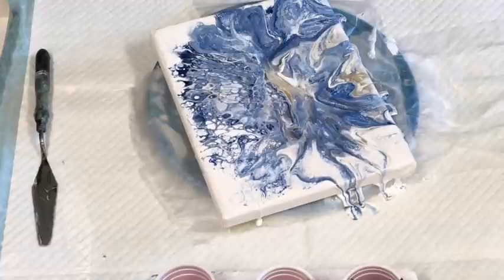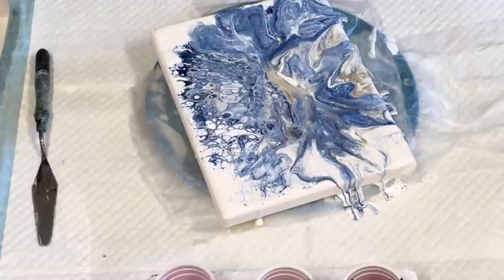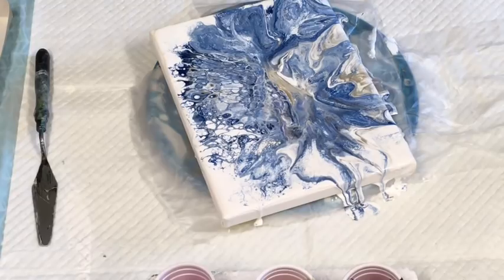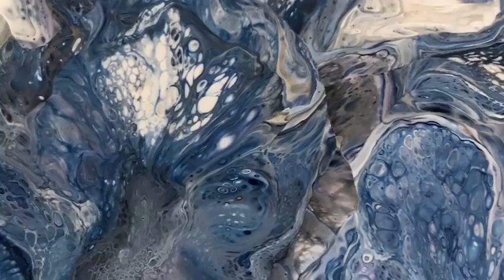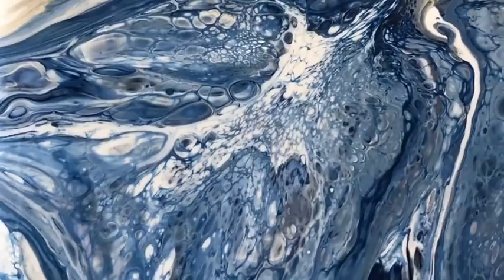Thank you guys for joining me again. Thanks so much for subscribing — if you haven't done so, please do. And yeah, Boom Gel Stain — fantastic paints and you can get them worldwide. Fantastic colours. Okay guys, till next time. Bye for now. Stay safe, stay isolated, and stay creating. Thank you.